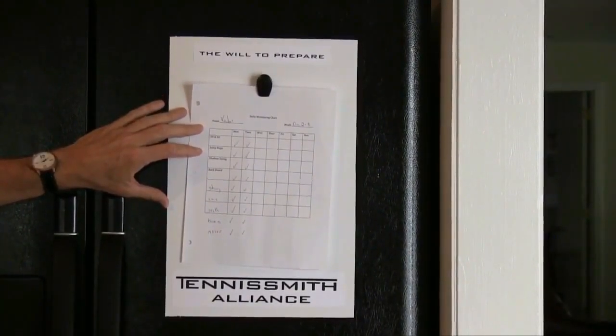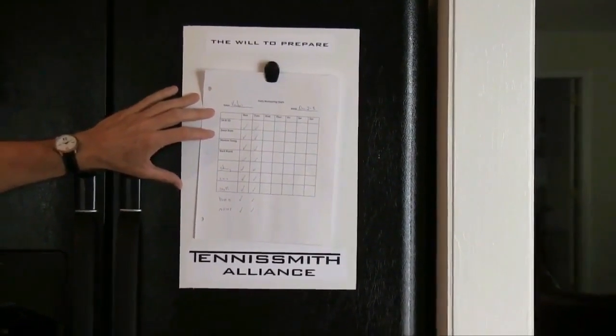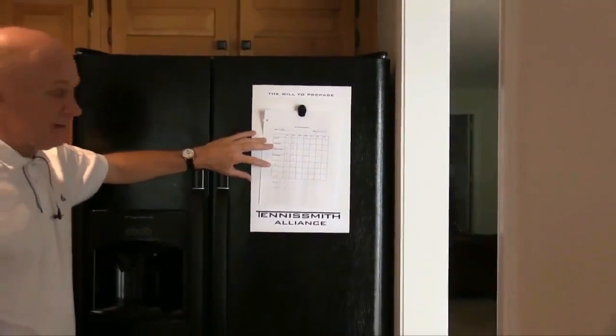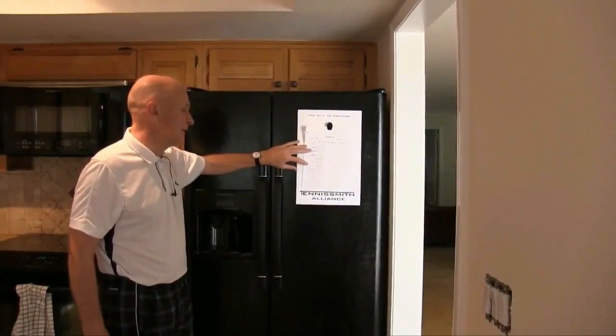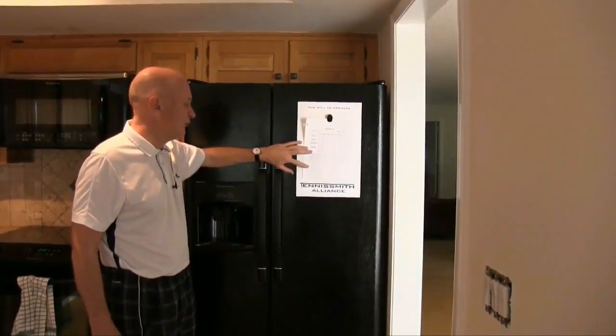He's going to jump rope, doing three three-minute rounds with rest in between — it's going to take 11 minutes. He's got down shadow swinging, the backboard, and we've added these words. You can add many things: is he using the string? Is he using the cone? Is he using the sock? Is he using the board? Is he using the mirror?